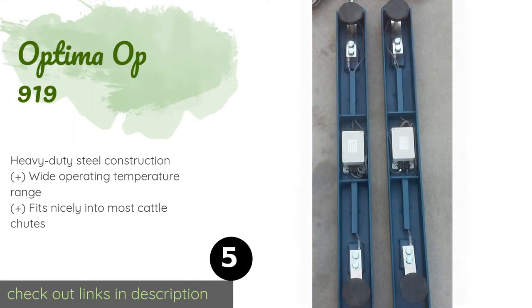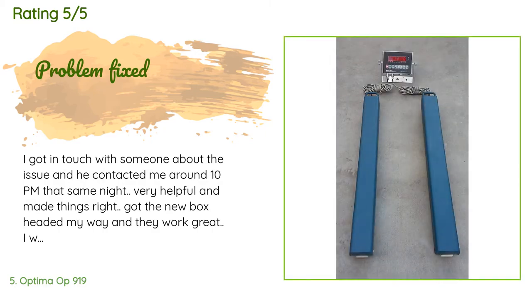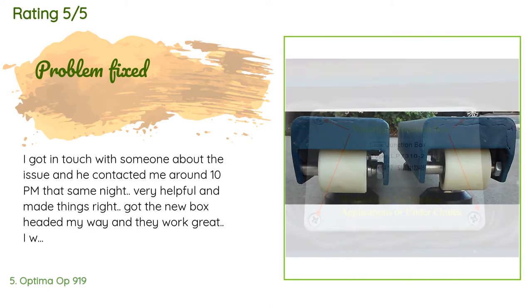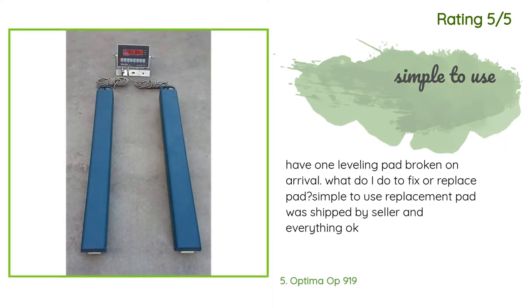The next one is the Optima Opus 919. If you don't need a platform and instead plan on building a cage system to weigh your animals, the Optima Opus 919 is a handy option that offers a 5,000 pound capacity. You could even just toss an old plank or pallet across the beams as long as it's sturdy enough. The price is around $579. Fourteen customers have reviewed this product with an average rating of 4.7 stars. A customer said: 'I got in touch with someone about the issue and he contacted me around 10 PM that same night — very helpful and made things right. Got the new box headed my way and they work great. I would suggest using this company to anyone.' Another customer said: 'Had one leveling pad broken on arrival — simple to use, replacement pad was shipped by the seller and everything was okay.'